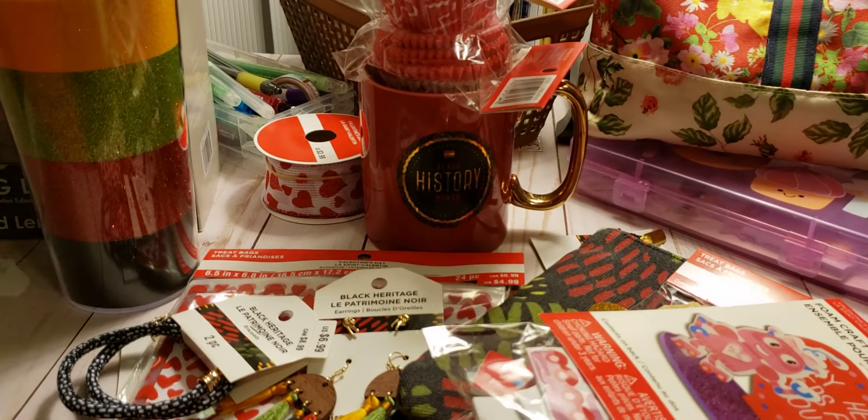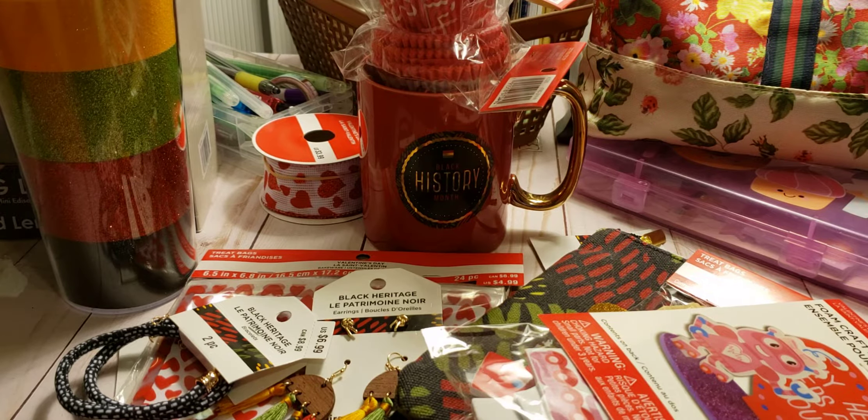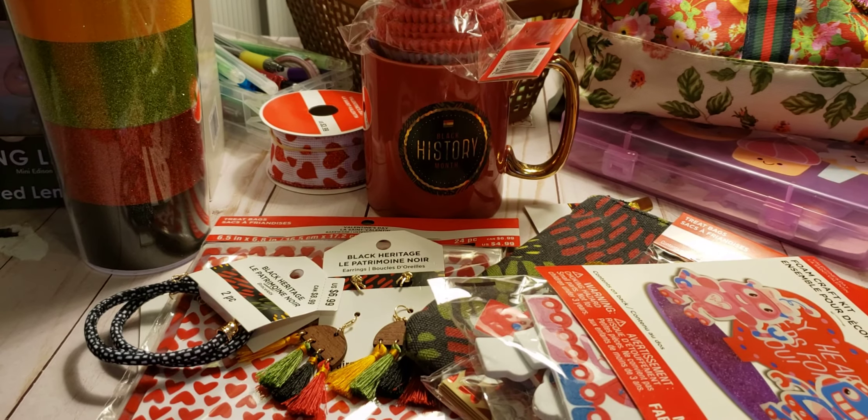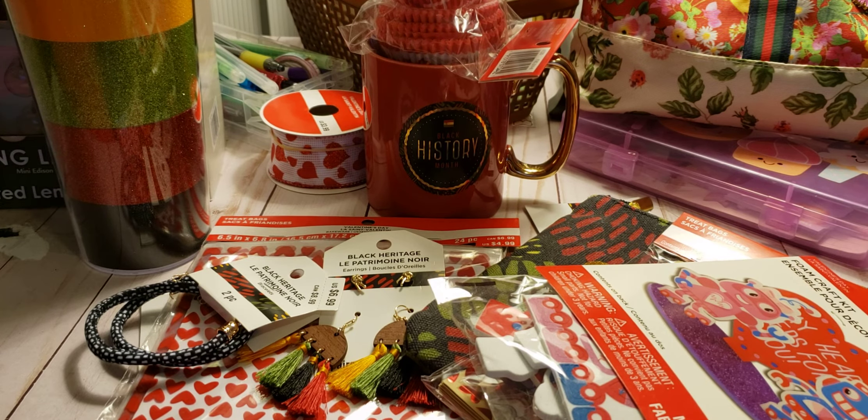Please give it a big thumbs up and let me know what you get from your grab bag boxes if you get any. I have another haul to do and it's going to be a weird one — I feel weird about it. I may go back to the store tomorrow after or before work. Thank you for watching — talk to you in the next one, bye bye!